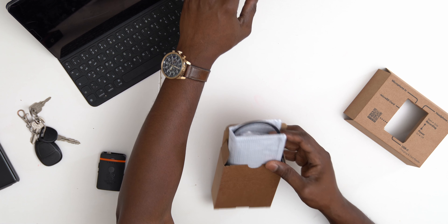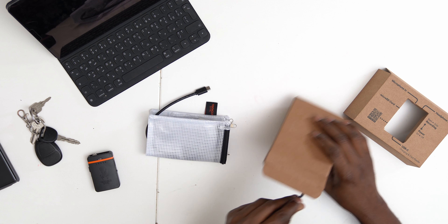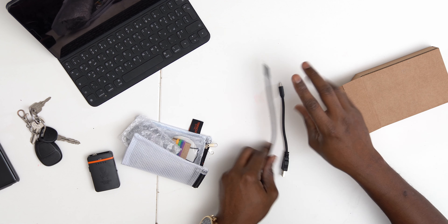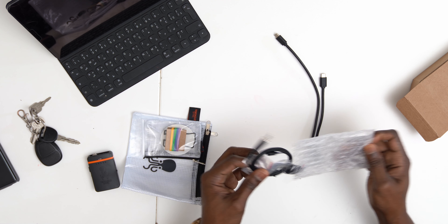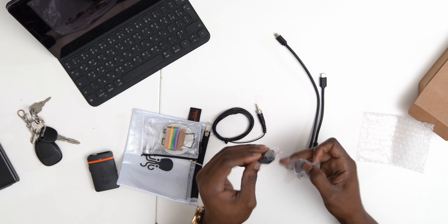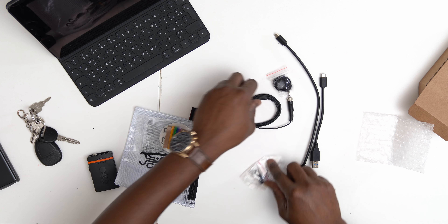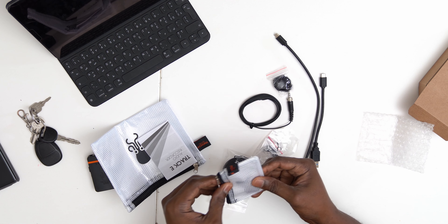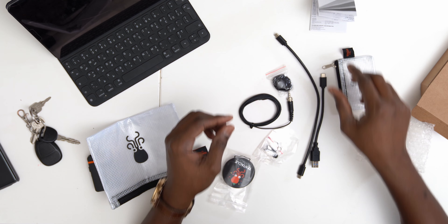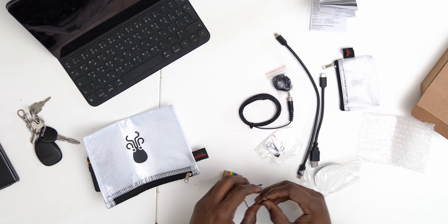You get some goodies with this thing. There's a USB-C to USB-C cable and another USB-C to USB-C. Here is the lapel mic itself, the clipping accessory, and the little windscreen. They also give you a pouch and a mini pouch, plus a user's guide — a small guide telling you what to do with it, including how to clip it onto your belt.